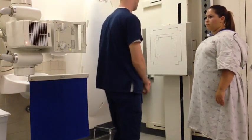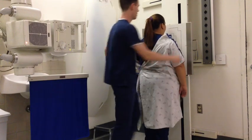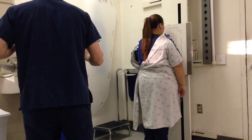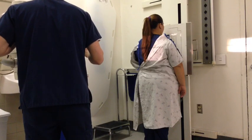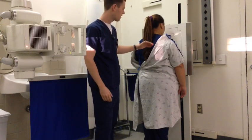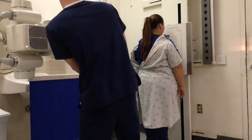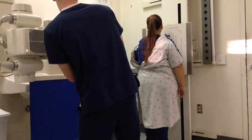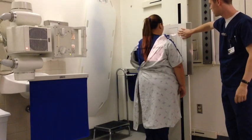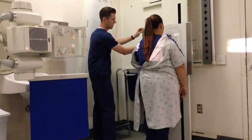First we're going to do the PA. I'm going to have you standing up against this board for me. Now I'm going to position the tube. The central ray is going to enter at T7, right about the inferior border of the scapula. You want to see about one and a half to two inches of light above the shoulders. I'm going to place my left marker on the left side.